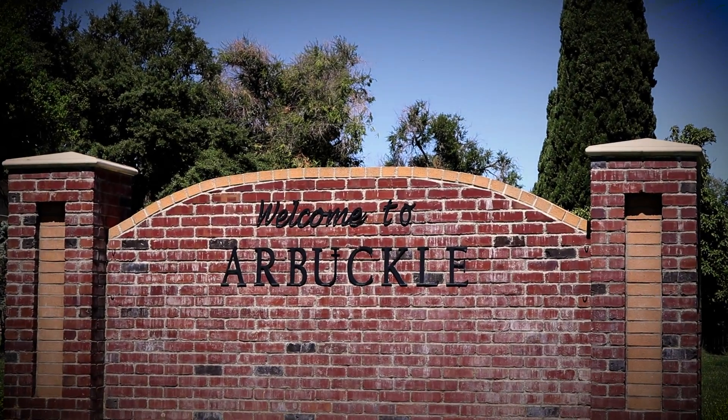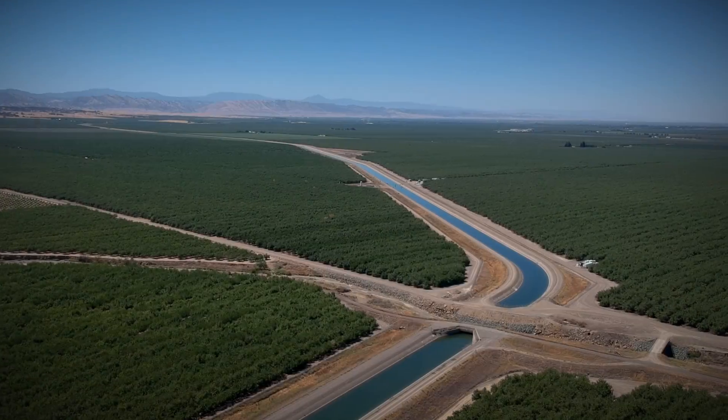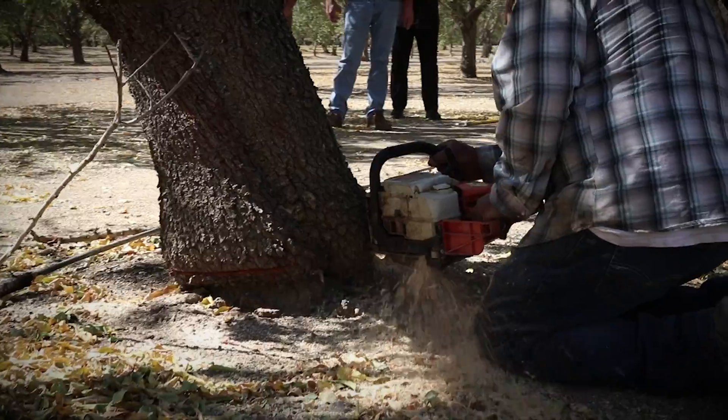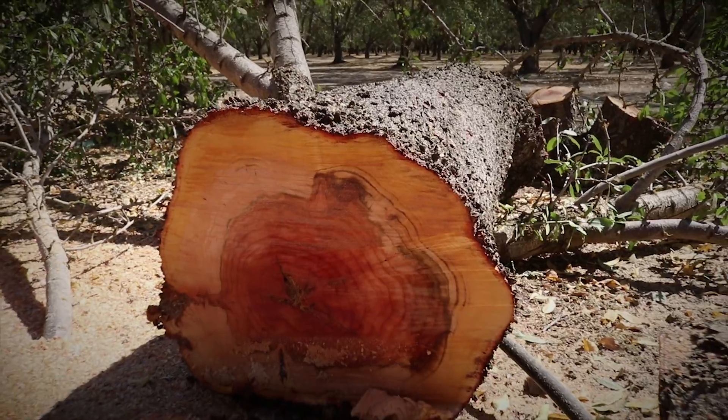A little town called Arbuckle, T&P Farm. Straight rows of orchard as far as you can see, and we've tagged some trees. How many trees is it going to take to get 50 snare drums and about 50 drum sets?